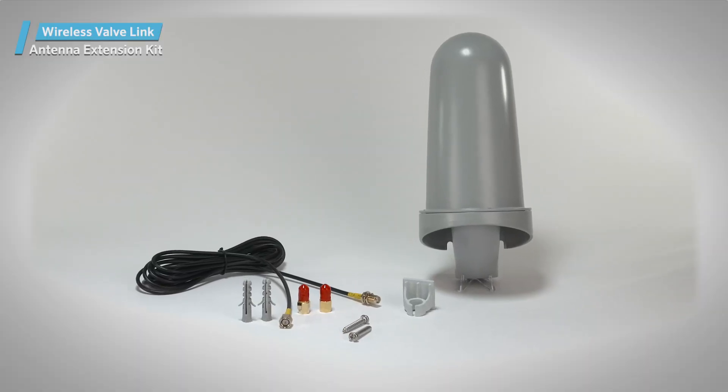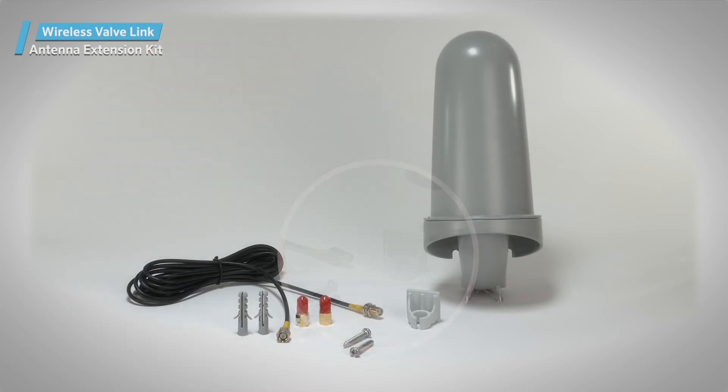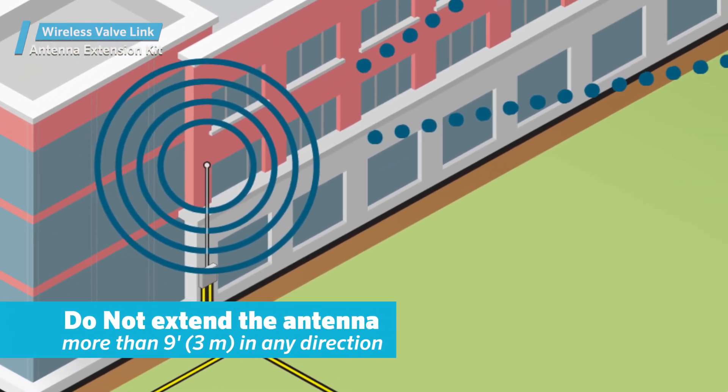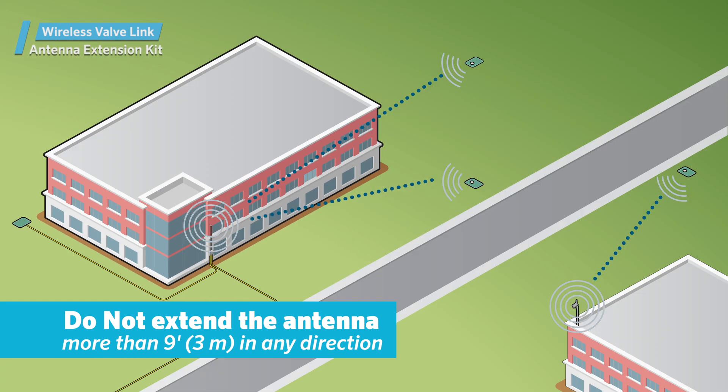The antenna extension kit includes a 9-foot (3-meter) antenna cable and connectors, a mounting bracket, and an antenna cover. Do not extend the antenna more than 9 feet (3 meters) in any direction, or the resulting signal loss will offset the benefits of the extension.